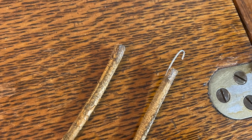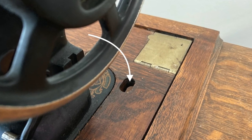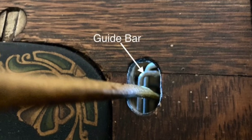One end of the belt will have a staple or a hook and the other will not. Using the end without the staple, put the belt down through the back hole in the cabinet. There is a guide bar under the hole that you can see if you look down through the hole from the top. The belt needs to go to the right of that bar if you're looking at it from the top.